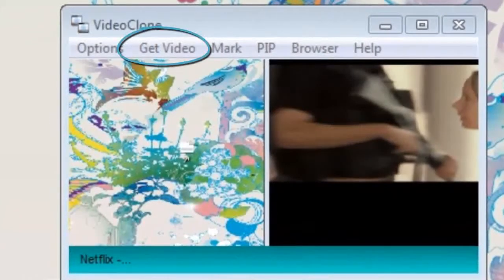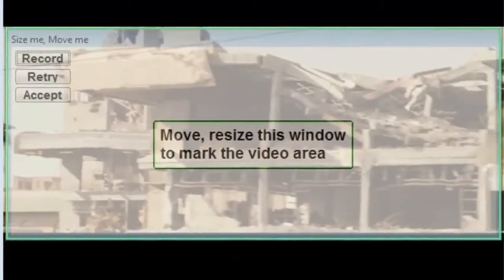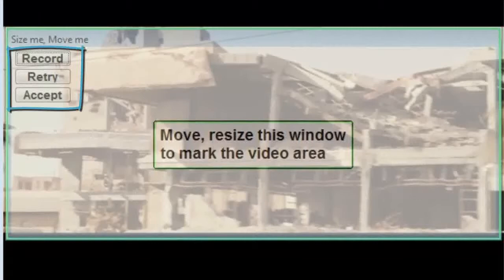Now we simply need to click the Get Video button. VideoClone has detected the video stream and provided us with this pop-up box. I'll go ahead and click record and the video will be captured in perfect quality.